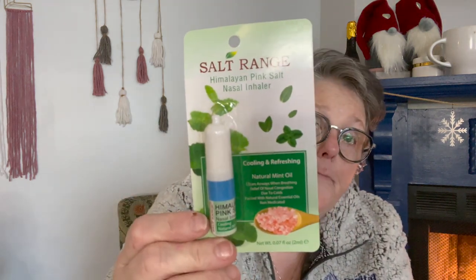I found this — it's called Salt Range Himalayan Pink Salt nasal inhaler. Definitely not a Dollar Tree brand. It's natural mint essential oil — clears nasal congestion due to colds, non-medicated. It is amazing. I'm always congested, and I had a really bad headache the other day and just sniffed on this — it helped with my headache. I was shocked. You just pull the top off and sniff it. I need to get a couple more of these.